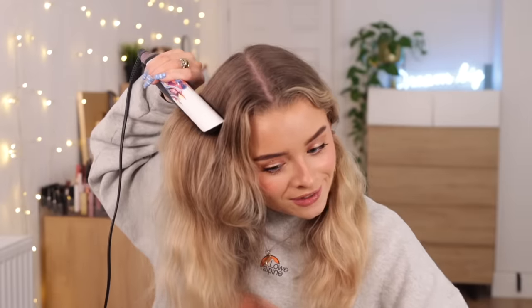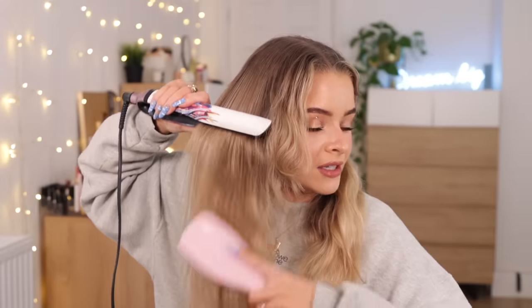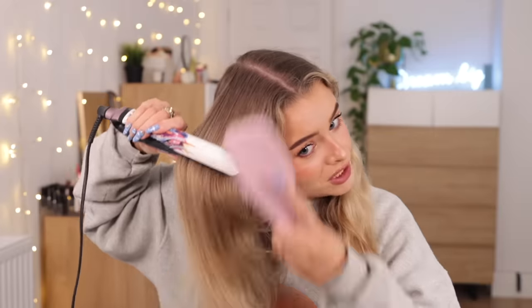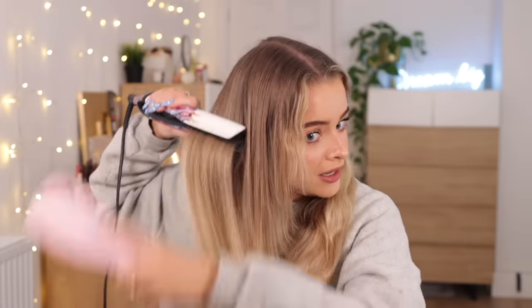Let me just let down the top. As you can see, it's done a really good job at straightening. This bit still feels damp because of the heat protector, so I'm just gonna tie that up. Generally if you take smaller pieces you can get a one-pass result, but usually I go over the same piece two or three times just to make sure. Some pieces, the little bits that stick out the ends, can get missed especially with wavy curly hair.